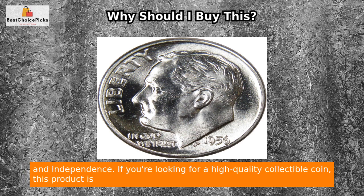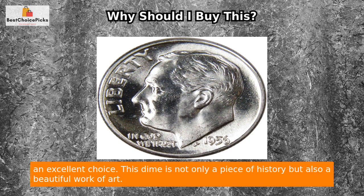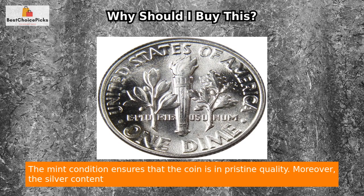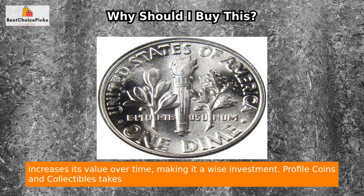If you're looking for a high-quality collectible coin, this product is an excellent choice. This dime is not only a piece of history but also a beautiful work of art. The mint condition ensures that the coin is in pristine quality. Moreover, the silver content increases its value over time, making it a wise investment.